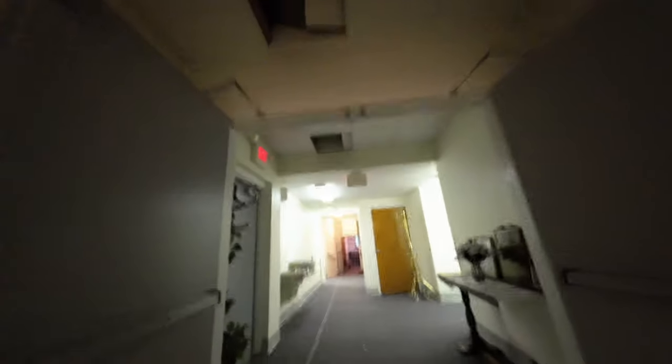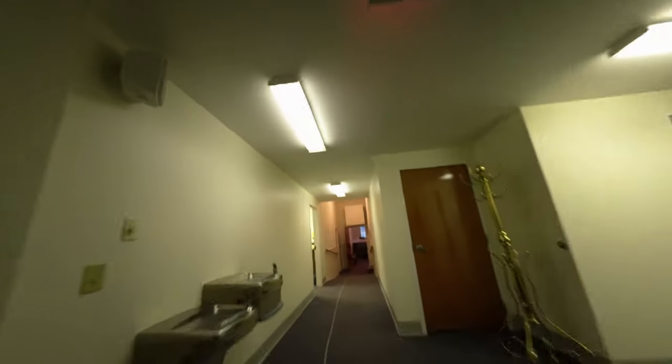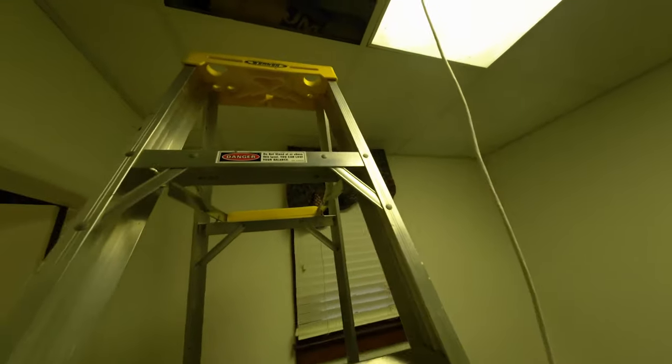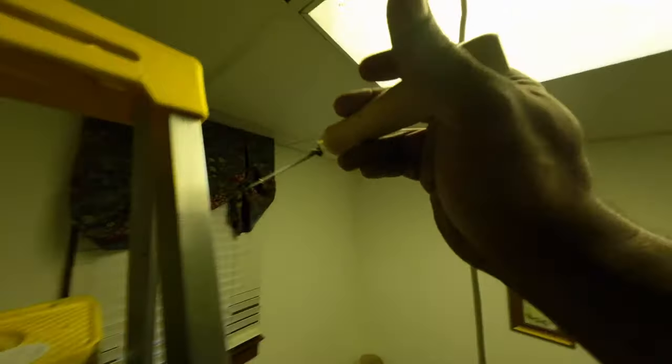Right there - got the cable ran, but the original hole that I had is not big enough. So that's why I got my hole saw so we can hopefully make this hole big enough for all the other future cables we got to do. We will need to come back up here, but hopefully not that many more times.